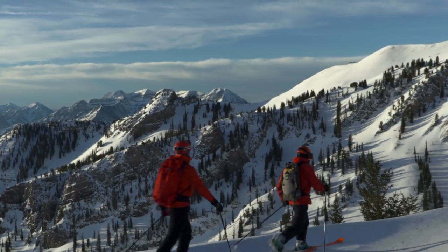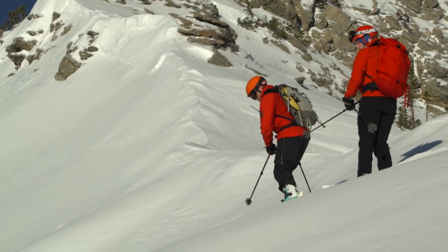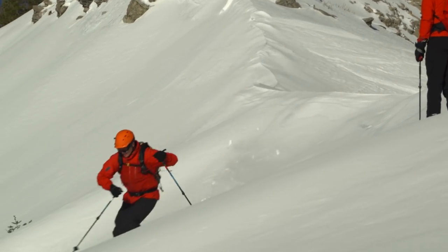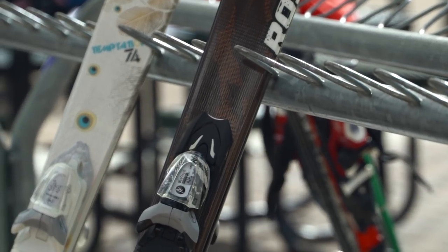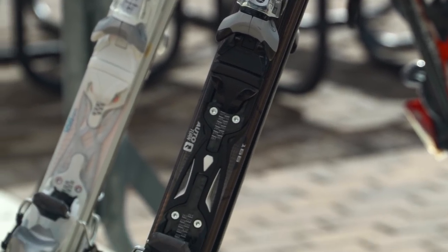Because some boots and bindings are designed for backcountry or telemark skiing, it's important to make sure your bindings are compatible with your chosen boots. Most bindings are sold and mounted separately from skis, but some come with skis as part of an integrated system. Once you select your bindings, make sure to have them mounted and set by professionals. Release settings especially must only be adjusted by trained technicians.